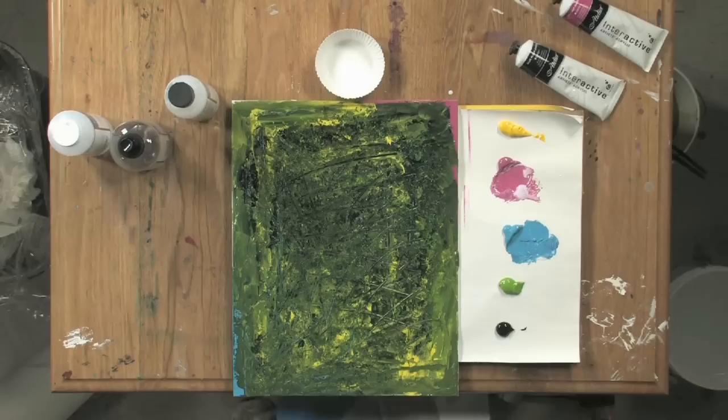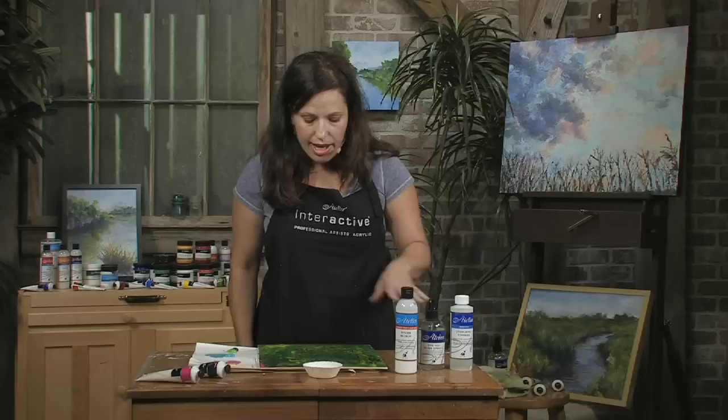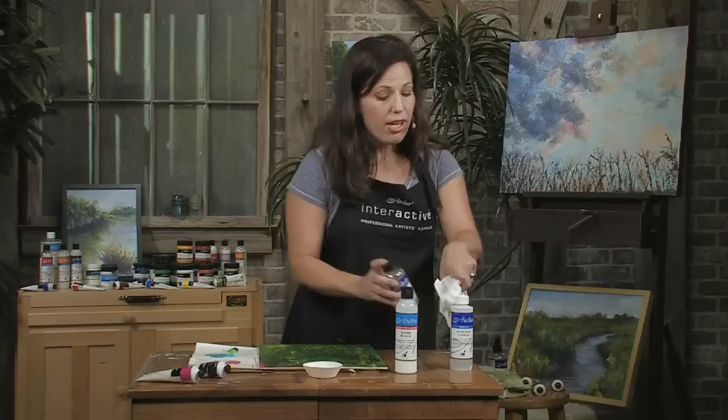I'll take this painting out. This painting has been drying for about 45 minutes to an hour, so it's dry. At this point I could either just leave my painting, but I want to show you how I can actually reveal some of my under layers.